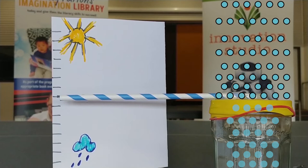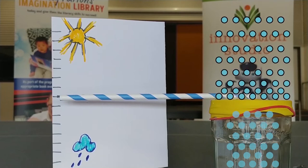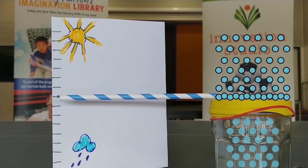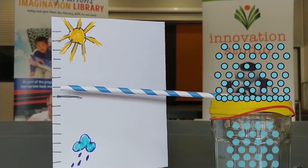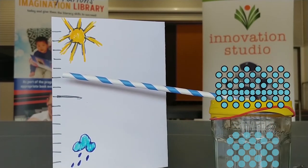As the air outside heats up, it rises. And as it cools down, it falls. So as it gets colder, more air molecules fall down, building up all around the outside of the jam jar, putting pressure on the balloon, flattening it down and making it dip in. As the short end of the straw dips in with the balloon, the long end points up on our chart.